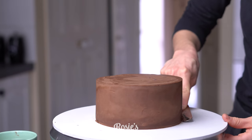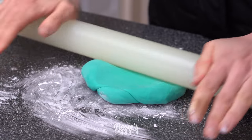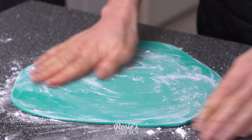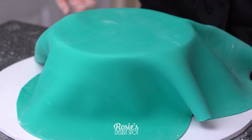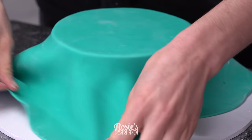While that's in the fridge, prepare your fondant. I like to use Bakehouse fondant and I've colored this with some teal gel food color. I'm also using cornstarch to make sure that my fondant doesn't stick to the countertop. Roll it out about three millimeters in thickness and drape it over your cake.